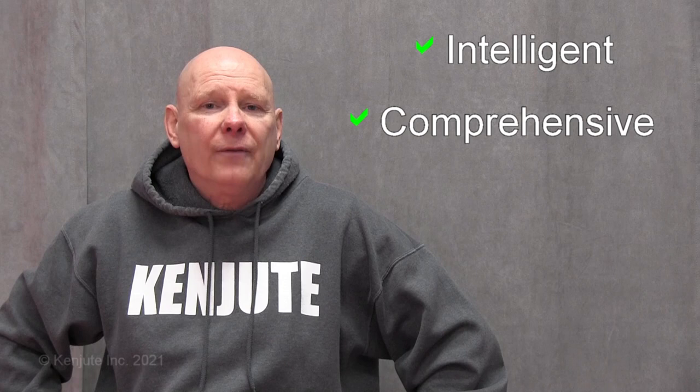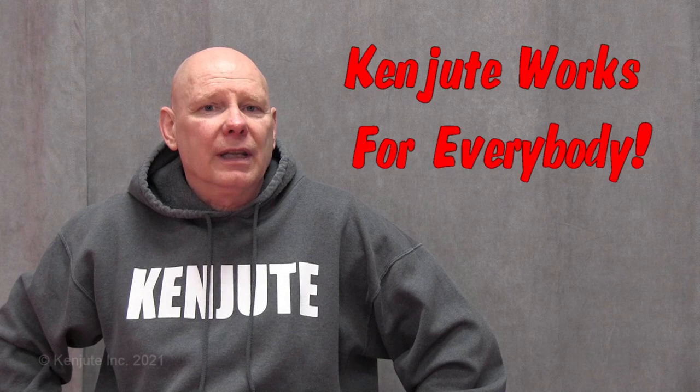Hi, I'm Joe Foster. Kenchite is an advanced martial art that is intelligent in its design, comprehensive in its curriculum, and offers very effective martial arts techniques. In short, it's a martial art that works for everybody and not just those in their prime.